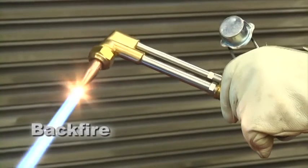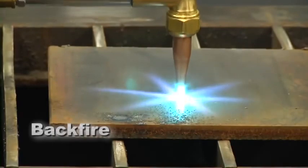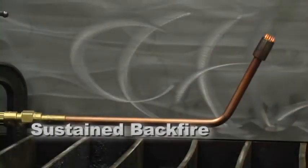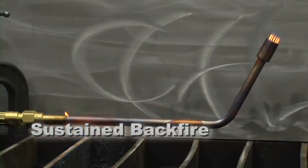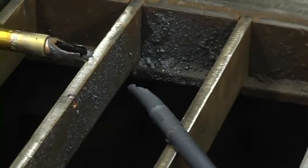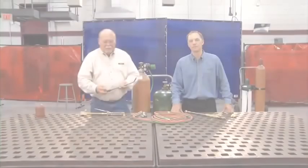If a reverse flow condition exists, a flashback can occur — the return of a flame through the torch, into the hose, and even into the regulator, potentially reaching the cylinder and causing an explosion. Backfire is the return of a flame back into the torch, producing a popping sound; the flame will either extinguish or reignite at the tip. This is normally the result of accidentally bumping the tip against the workpiece, operating the tip too close to the workpiece, or allowing the tip to become overheated. A sustained backfire is when a backfire occurs and continues burning in the torch, accompanied by a popping sound followed by a continuous whistling or hissing sound — caused by improperly maintained equipment, overheating, or improper pressure settings.